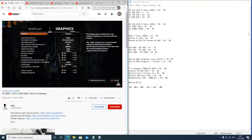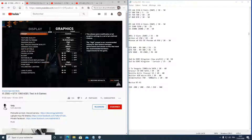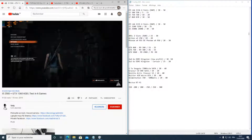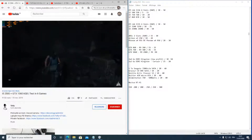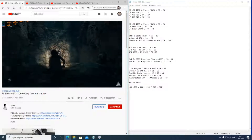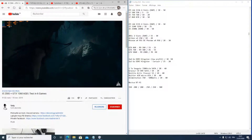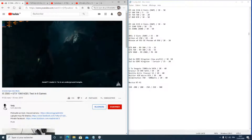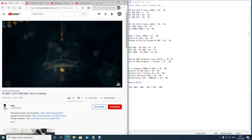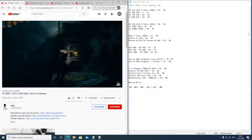Si vous n'avez pas de ventirad CPU, je vous conseille l'Arctic Freezer, qui se trouve entre 20 euros d'occasion et 40 euros neuf — c'est le meilleur rapport qualité-prix en ventirad, il n'y a pas d'alternative pour moi. Pour le boîtier, prenez un ATX ou micro-ATX selon votre carte mère. Comptez 30 à 40 euros. Attention à prendre le bon format pour correspondre à votre carte mère, sinon ça ne rentre pas.